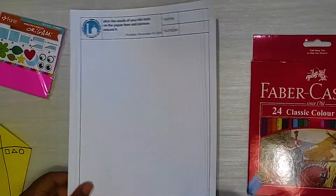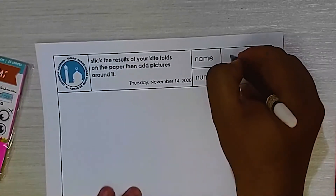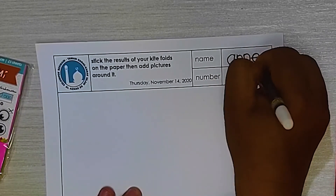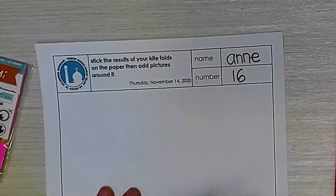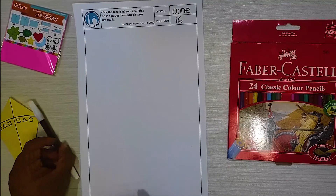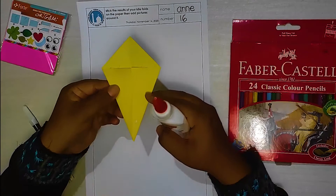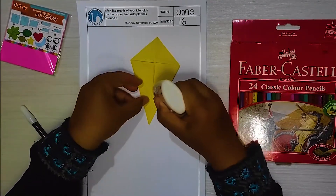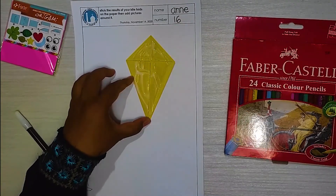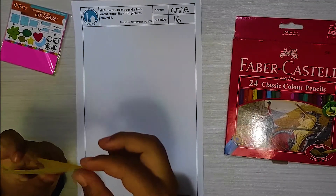Now prepare your worksheet. Write your name on it. My name is Anna, Anna number 60. Then after you write your name and number, you stick, give the glue, and stick it on your paper.